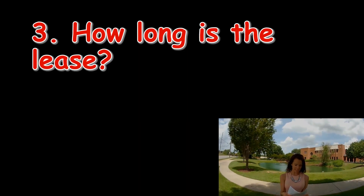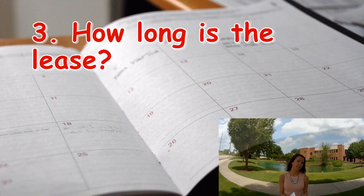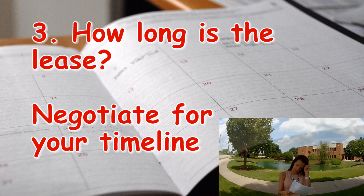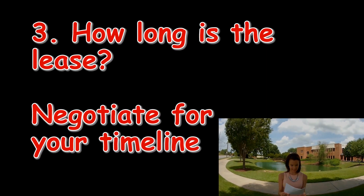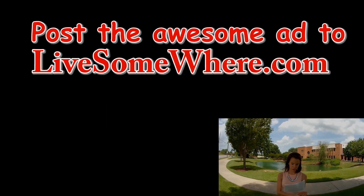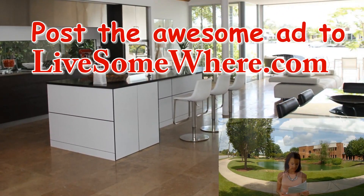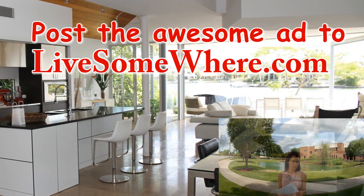Number three: how long is the lease? If you are graduating in December or May, you would ideally want a lease that ends at this time. If you are not able to negotiate the ideal lease length, make sure you will be able to legally release or sublease your apartment. This can save you money down the road.